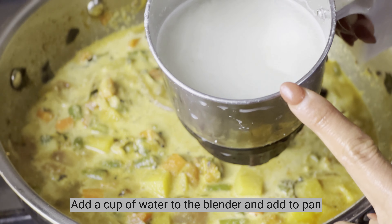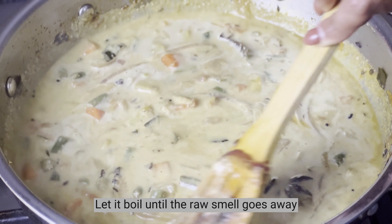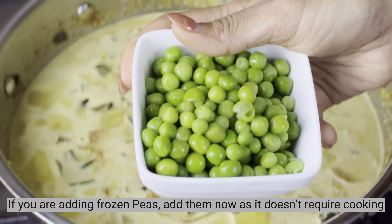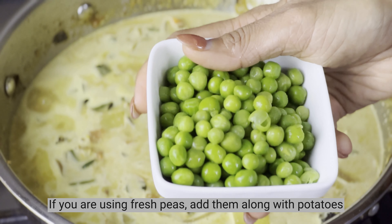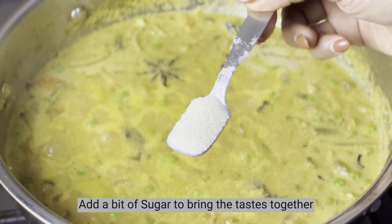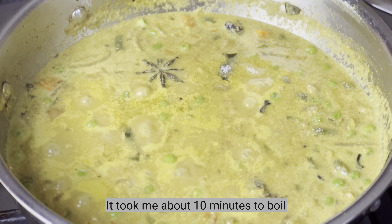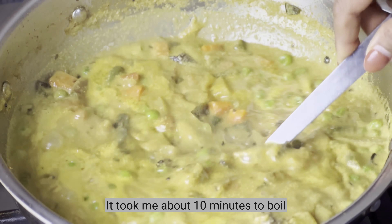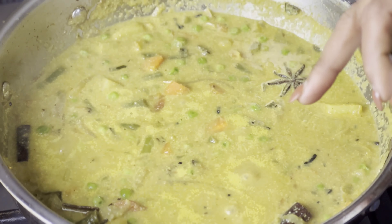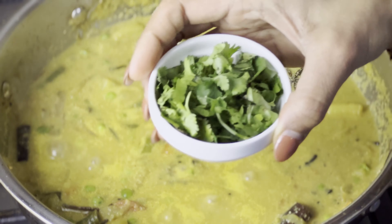Add 1 tumbler of water into the mix. Add 1 spoon of sugar. Cook on a medium flame. We add the sauce and let it all come together.